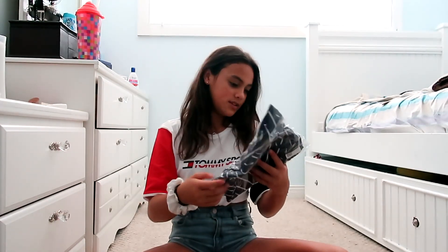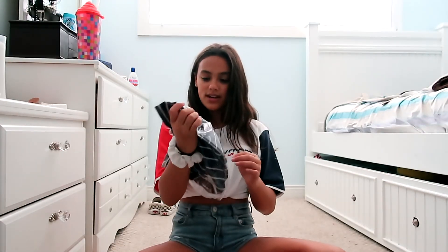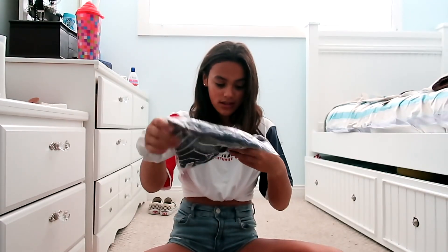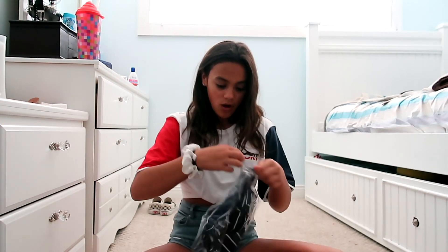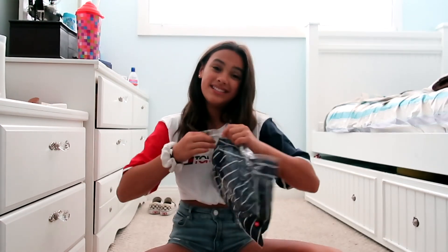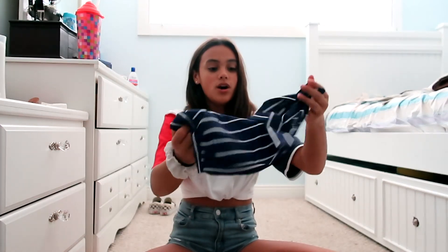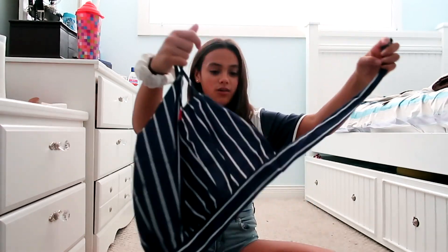Let's get right into opening this — I'm just gonna tear it open. Okay, that was easy. It looks like a navy blue and white colored shirt and I think I know what it is, not for sure though. Hopefully it's what I think it is because I've been waiting for this for a while.